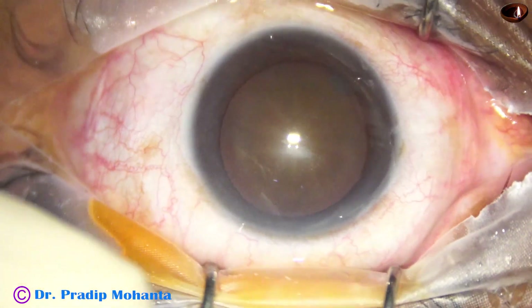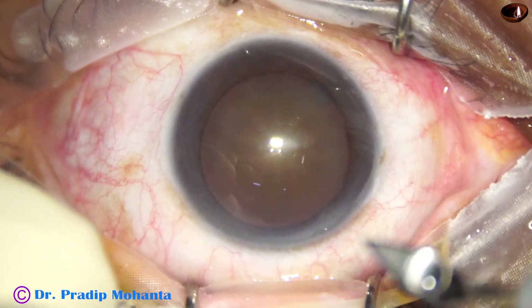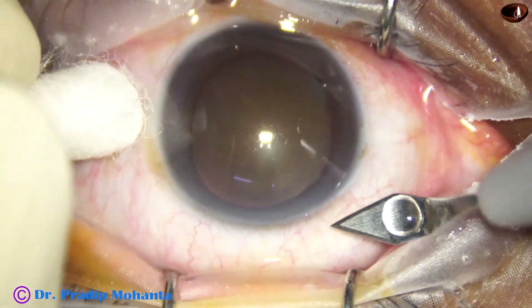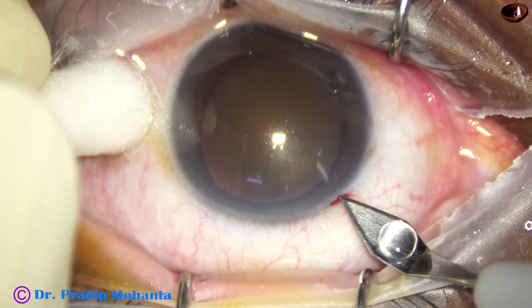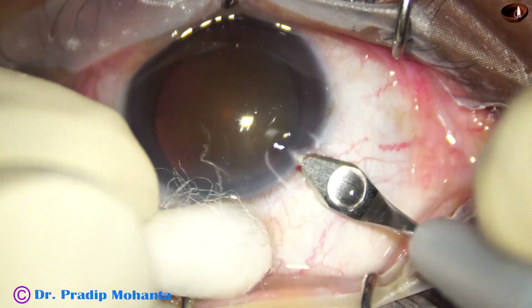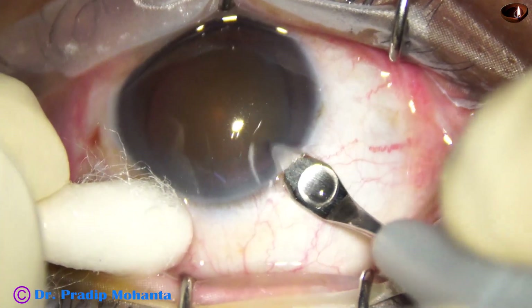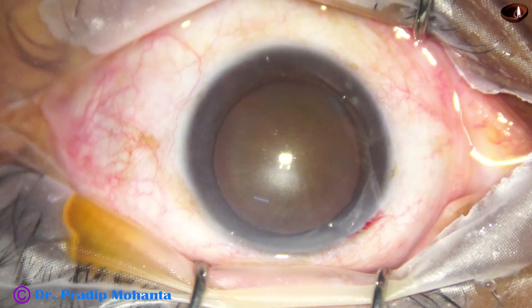The first thing is you do a very good incision, a little posterior aspect of the limbus, because if it is unburned, it is more forgiving. The incision is posterior, and the chance of being unburned is more in hard cortex.